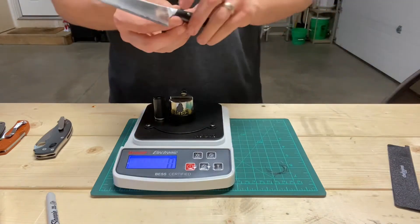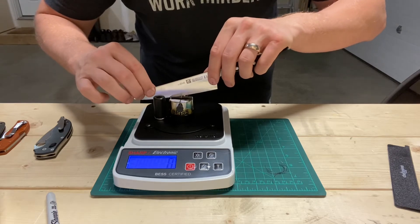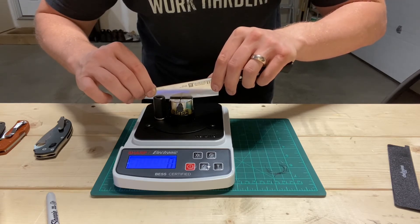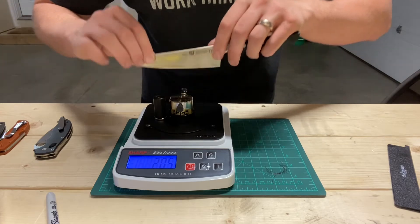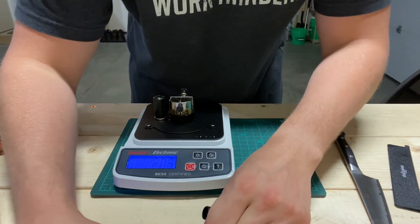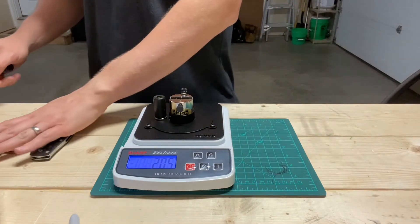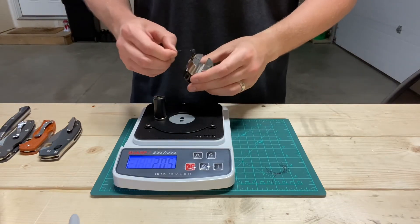The AEBL at 61 Rockwell — or Miyabi calls it FC61, though it says Wüsthof but it's made by Miyabi. It scores 205. AEBL had previously done 220. Let's sneak one more 20CV in there and then we'll go over results.